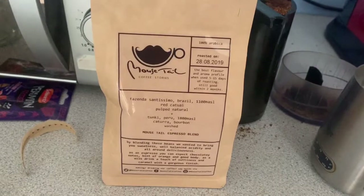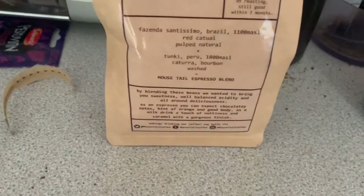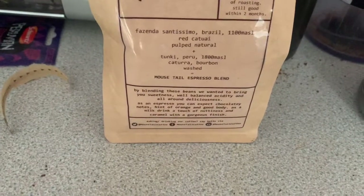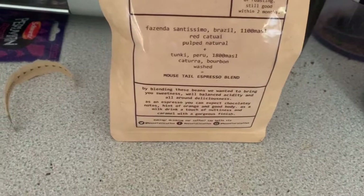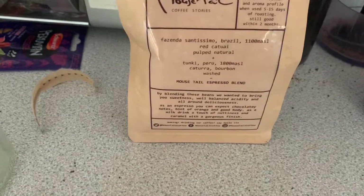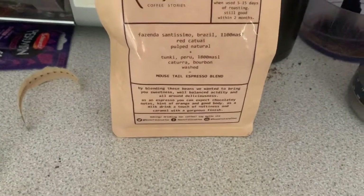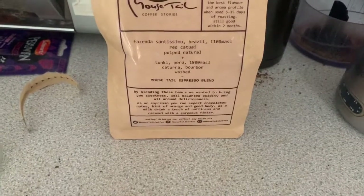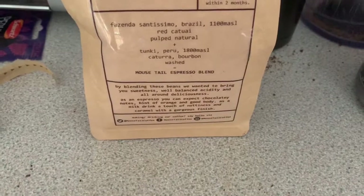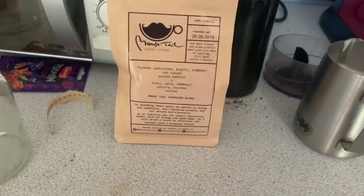It tells you what's in it and when it's roasted on the date. The flavour profile says it's a well-balanced acidity, chocolatey notes, orange. The hint of orange is interesting — you don't tend to get a mention of that alongside chocolatey. So it might be a bit more acidic than your average thing that says chocolatey or caramel. A touch of nuttiness — there you go, there's the caramel, as I expected with anything that mentions chocolatey.